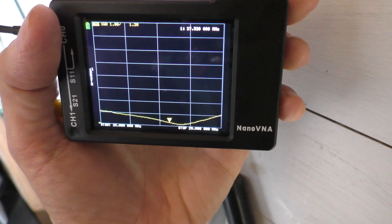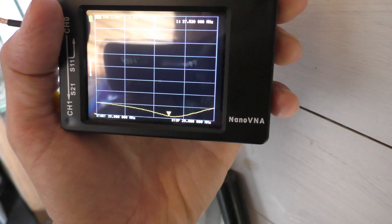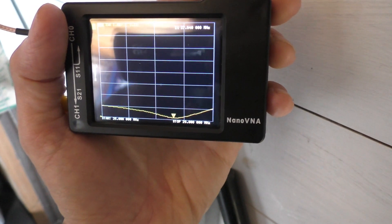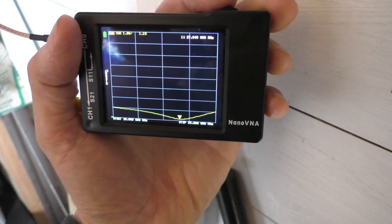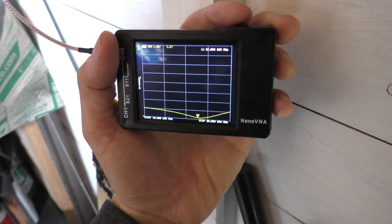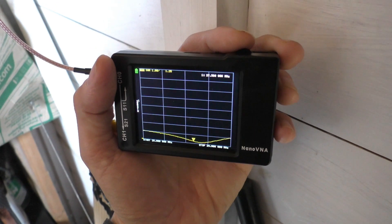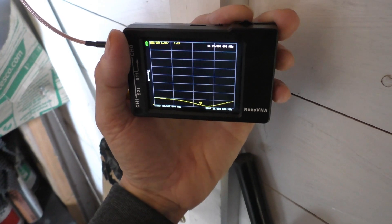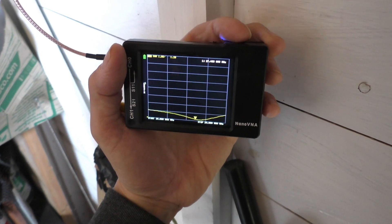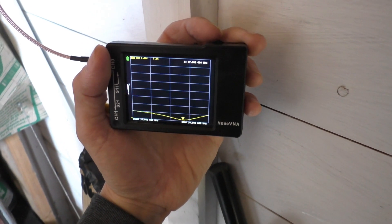Let's check the SWR and see how badly it's gone out through the two storms. I've shut the door which has helped with reflections. On the SWR scale it's actually better than I thought — it hasn't gone out very much at all. Setting it around 27.305 MHz, the SWR is 1.2:1, which is pretty good. At its lowest point, around 27.6 MHz, we've got an SWR of 1.6:1. The storms don't seem to have affected it significantly.